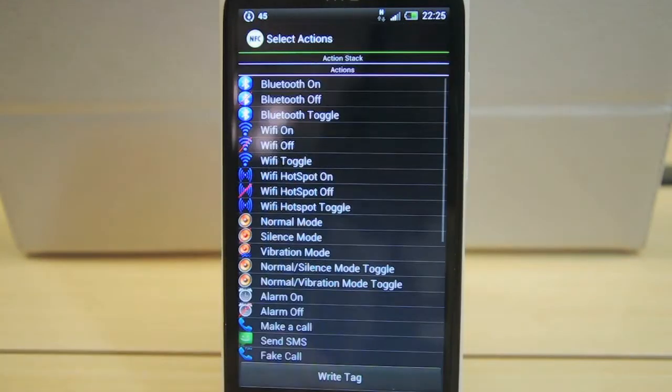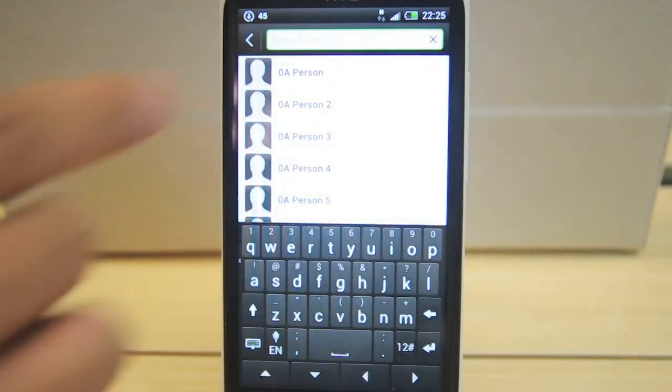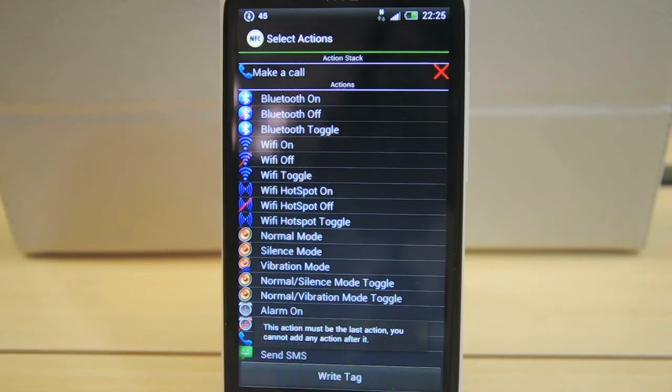Choose Write Tag. Pick Make a Call from the list. Pick a contact from your list. Tap Write Tag.